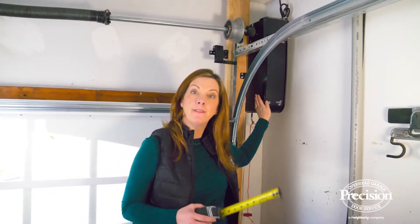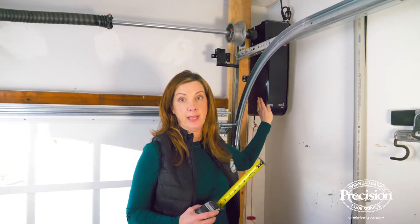First, you'll need at least eight and a half inches either to the left or right hand side of your garage door, because that's where your wall mount opener is going to be placed.